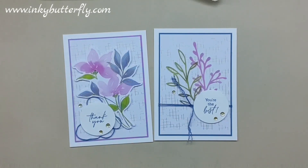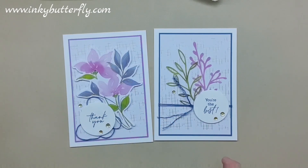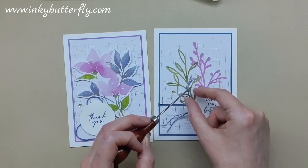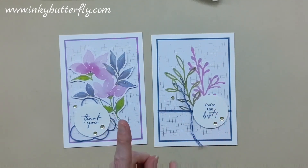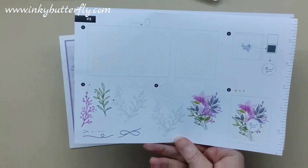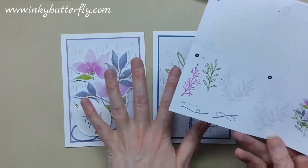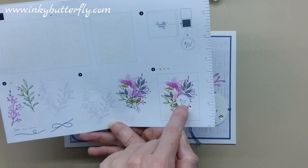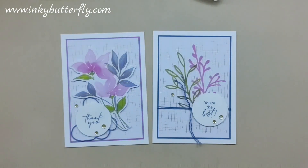I just used my poke tool to fray that twine out a little — pick at it a bit and it just gives it that look. A couple more of those sequins on the side. So I've used one card base from the kit to make two cards. Because I've used elements that were going to go with those anyway, I haven't used more consumables than normal — I've made two cards out of them on that single card base.